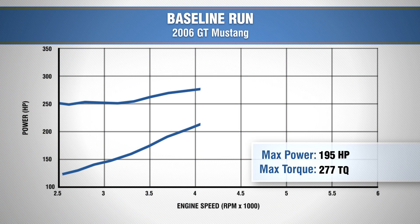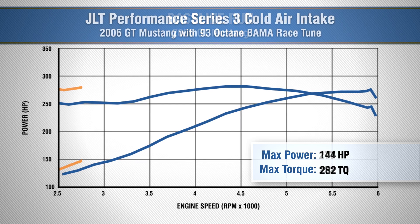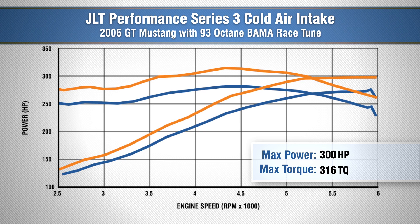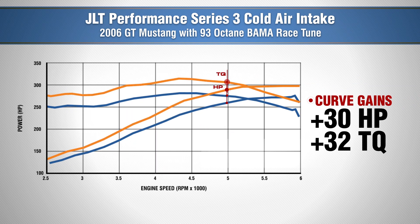Our baseline run with our 2006 GT gave us 277 horsepower and 282 foot pounds of torque. With our JLT installed, we put down 300 horsepower and 316 foot pounds of torque, making for a peak gain of 23 horsepower over our baseline numbers, and gains of 30 horsepower and 32 foot pounds of torque throughout the curve.